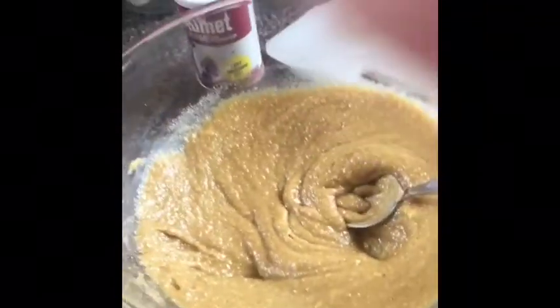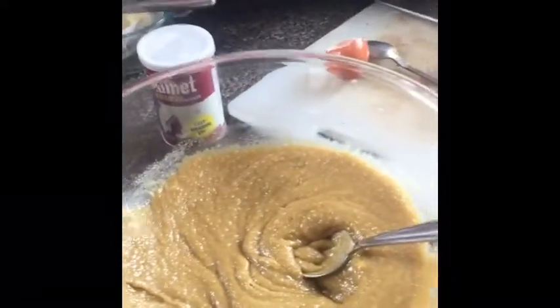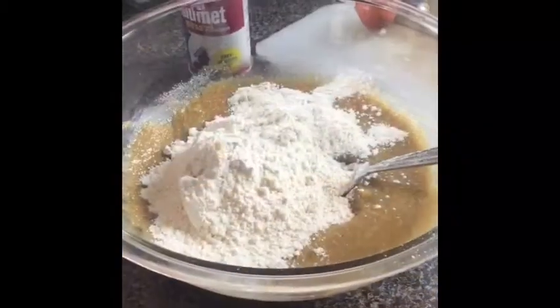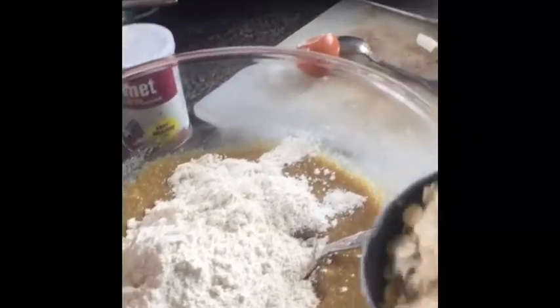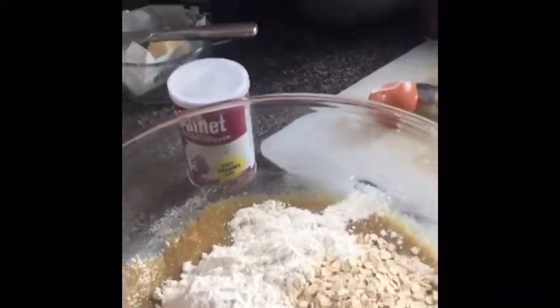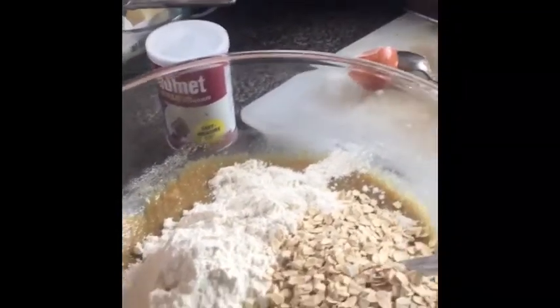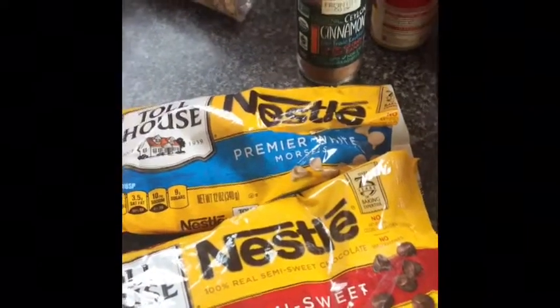After a couple of minutes you get a nice creamy brown butter. Now we're gonna add some flour and oatmeal and start adding in the rest of the dry ingredients. I'm adding a big rounded cup of flour — probably a little bit more — and slightly less, a light cup of organic oats. Then about a cup of semi-sweet chocolate chips and a cup of white chips.